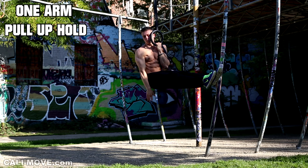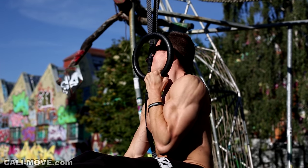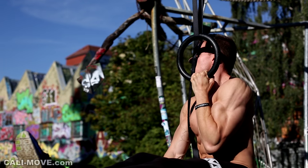The next movement, the one-arm pull-up hold, is similar to the previous one, but now you bend your arm. This involves your biceps, brachialis, and brachioradialis.